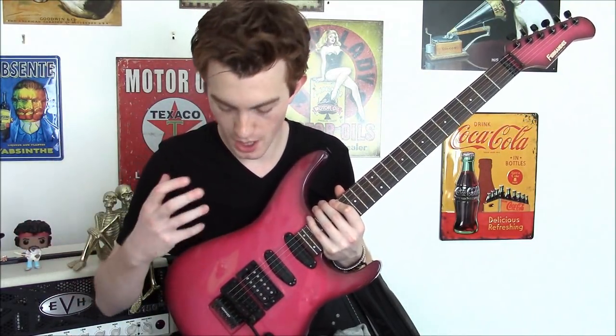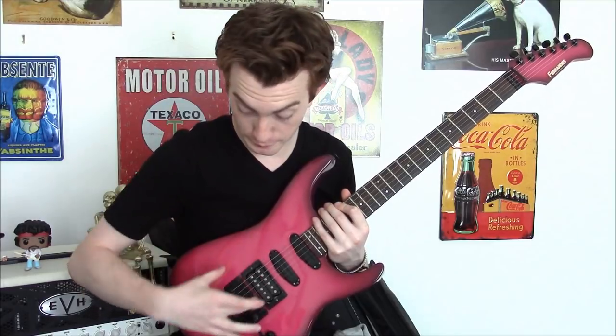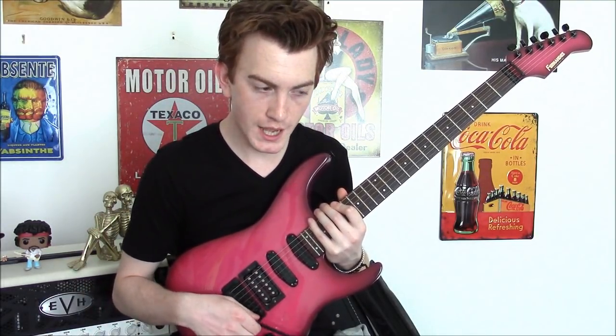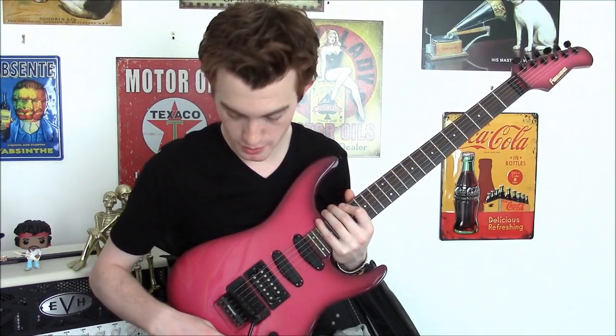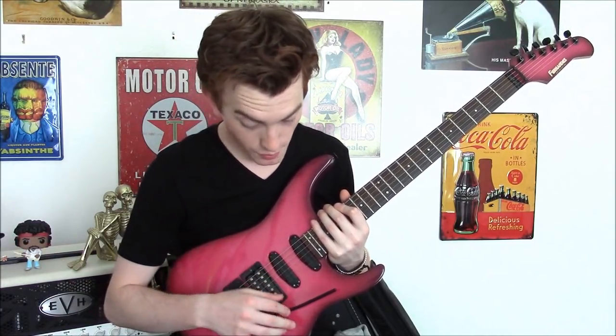What I'm holding here is essentially an evolution of the Superstrat. Back in the late 80s, early 90s, with the evolution of things like the Floyd Rose, everybody wanted to copy it. Fernandez were a keen contender in making the Superstrat model — obviously you had Ibanez, Charvel, and a wealth of others — and this is their take on it.